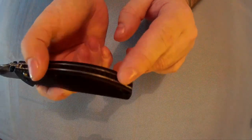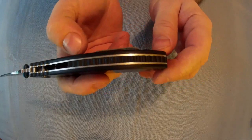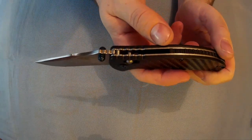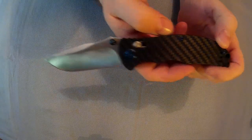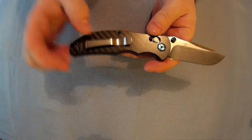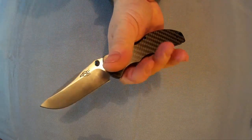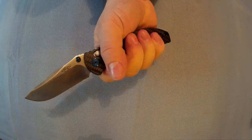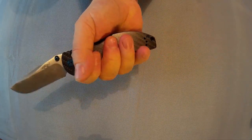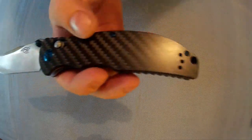Nice big lanyard hole. There's a G10 backspacer there, though it could just be plastic. It came decently sharp - it is 440C stainless steel. It's quite a nice, good-looking knife with these two finger grooves that fit your hand well. You can see the size of the knife - it would fit a larger hand. The lanyard hole is nice and big, you'd easily fit paracord through there.